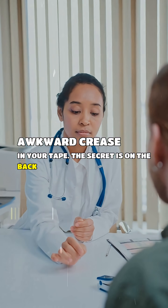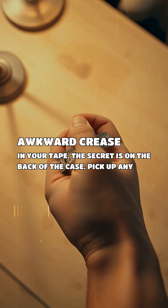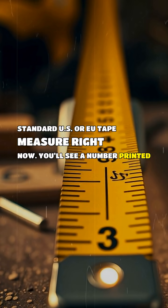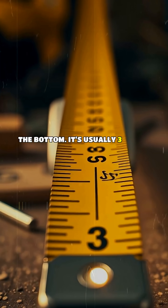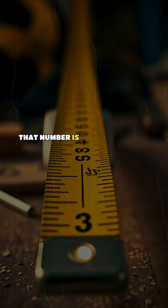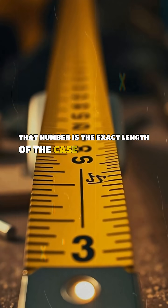The secret is on the back of the case. Pick up any standard US or EU tape measure right now — you'll see a number printed near the bottom. It's usually three inches in the US or 7.5 centimeters in Europe. That number is the exact length of the case itself.